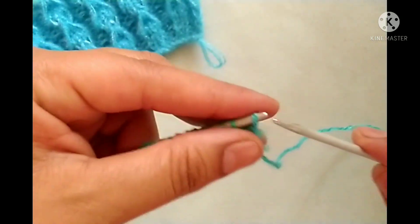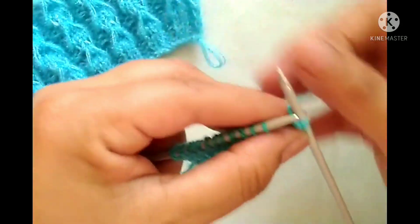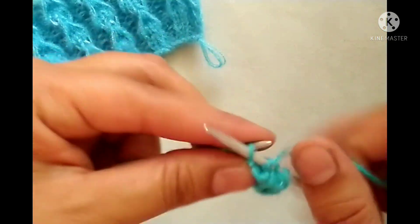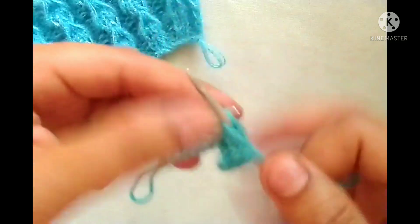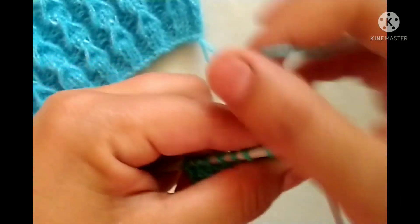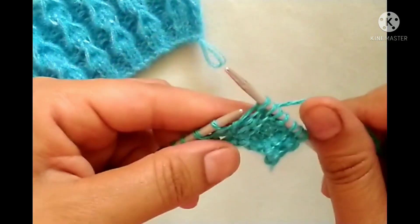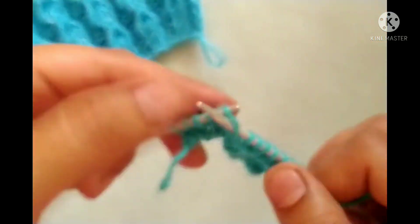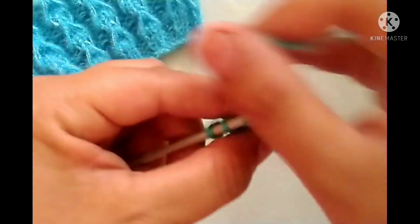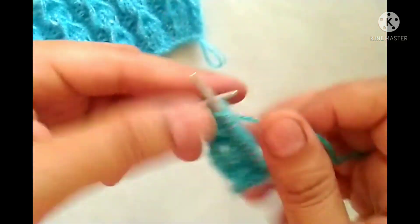Second row of the pattern — wrong side: slip the edge stitch. After that the pattern will start: yarn in back, knit two stitches — two stitches straight; yarn in front, purl two stitches — two stitches. We will repeat this pattern across the whole row: knit two, purl two. The repeat pattern is knit two stitches, then yarn in front, purl two stitches. At the last three stitches, yarn in back, knit two stitches; yarn in front, purl the edge stitch.